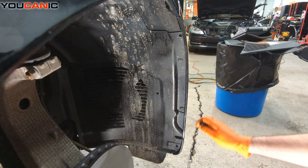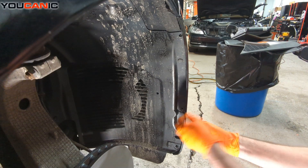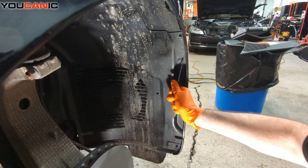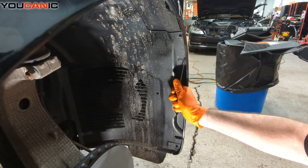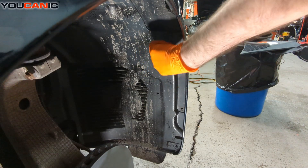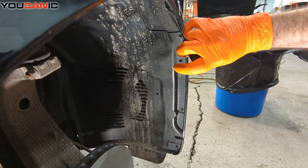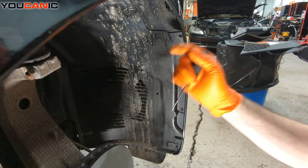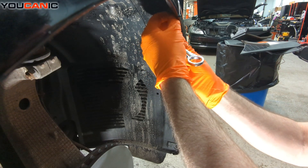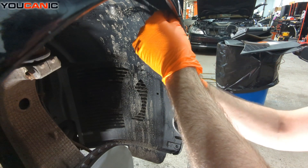From the wheel well, we have the push pins here — one right there, one up here, one here, and one more right here. Then right up top is where your T25 screw goes from the bumper side to the fender. We loosen and remove that.